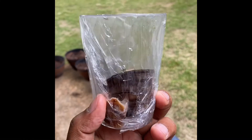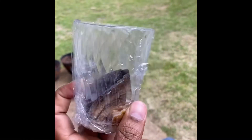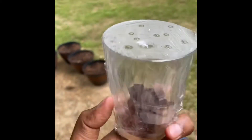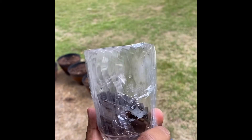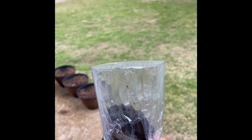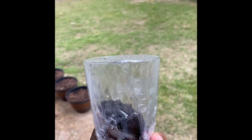Now you can see I've got a lot of those flies caught inside it. If I show you from the top, it has a lot of flies being caught — you can see all these flies inside this catcher. Thanks for watching, and hit the like button if you liked this!